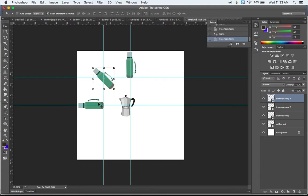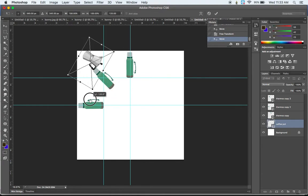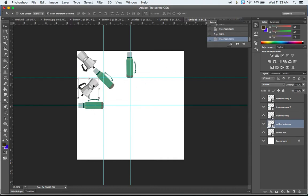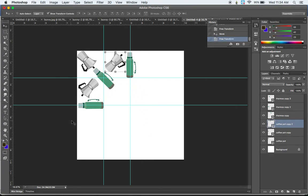Now I'll do a bit of the same with the coffee pot. I'll rotate it around to 45 degrees, then create some different coffee pot orientations — holding down the Shift key to get those perfect angles as I line them up. At this point I'm eyeballing, and that's fine. It's really the edge pieces that you want to make sure are perfectly aligned.